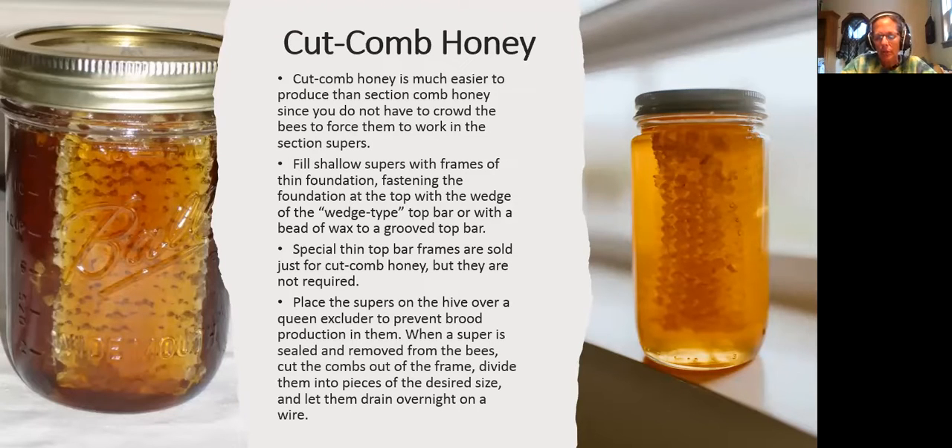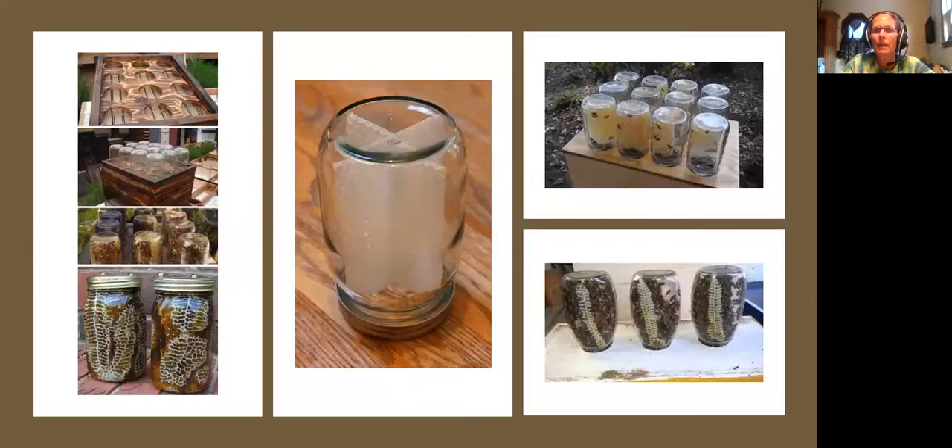Place the supers on the hive over a queen excluder only if they're not using drawn foundation — to prevent brood from being produced in them. When a super is sealed and removed from the bees, cut the comb out of the frame, divide into two pieces of the desired size, and let them drain overnight on a wire. I don't know why you'd let them drain because you're going to fill the jar up with honey anyway — that part didn't make sense to me.